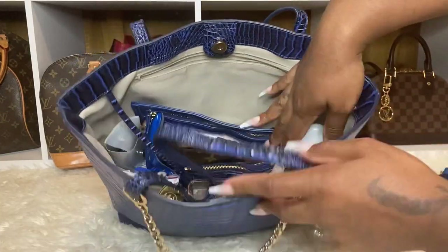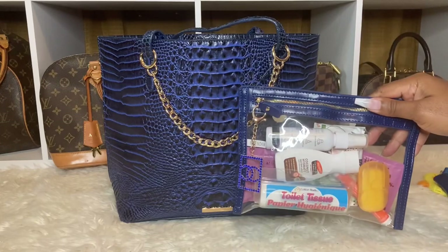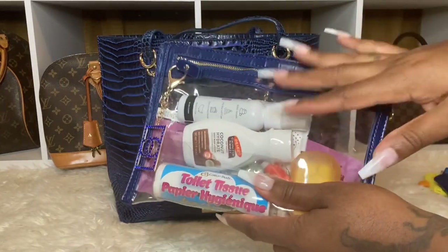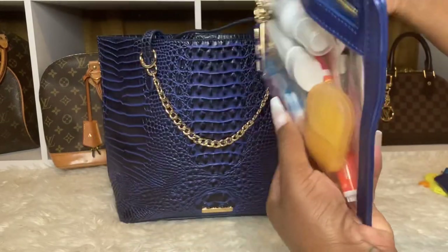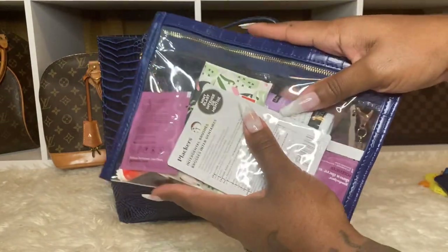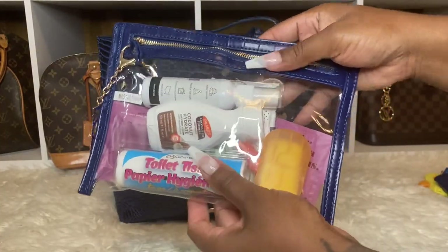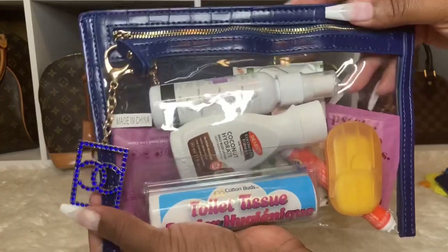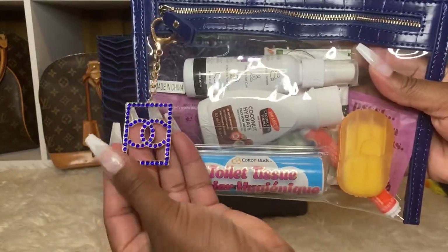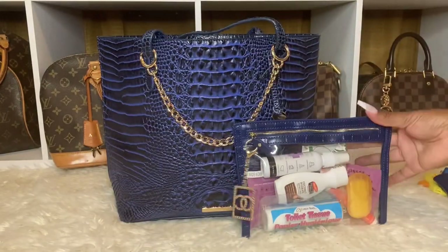Starting from the back, I'm pulling out this clear pouch in the same pattern as the bag — this is just my bathroom pouch. It's not fully packed because I was using it. I have floss sticks, feminine wipes, toilet seat covers, toilet tissue, soap sheets, some lotion, and my bathroom spray. I also found this charm — I think in LA — it's like an inspired Chanel charm. I just put it on there. This bathroom pouch looks so well with the bag, I love it.